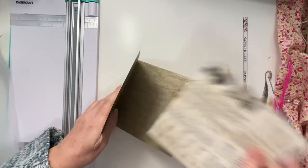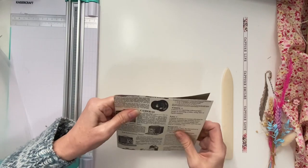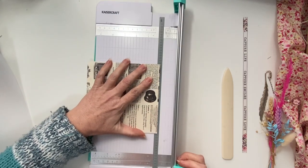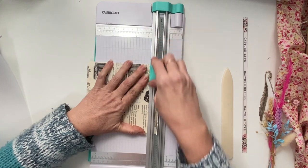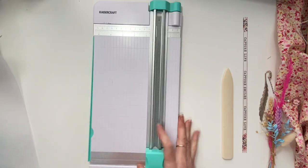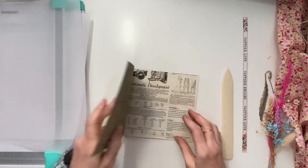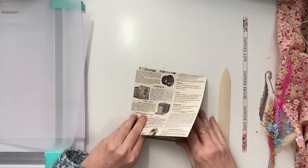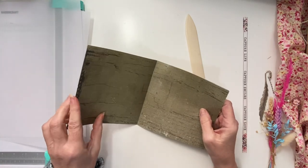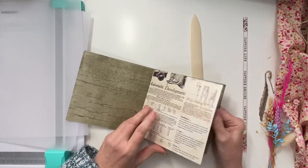So that will be the inside one. I have to cut that down a bit — a little bit longer. So this video, I'll just get this prepared.